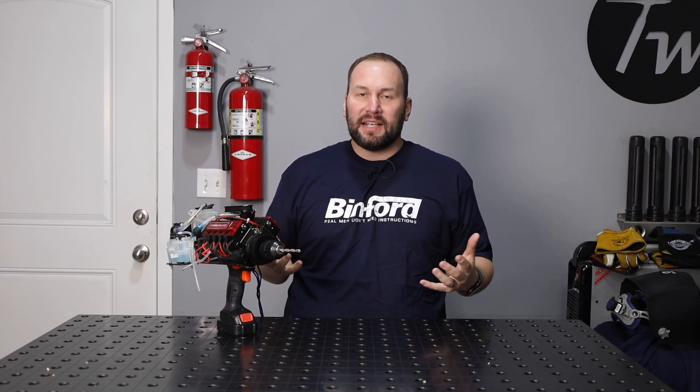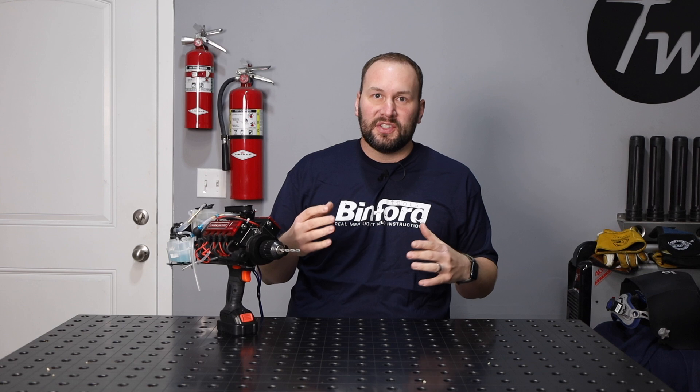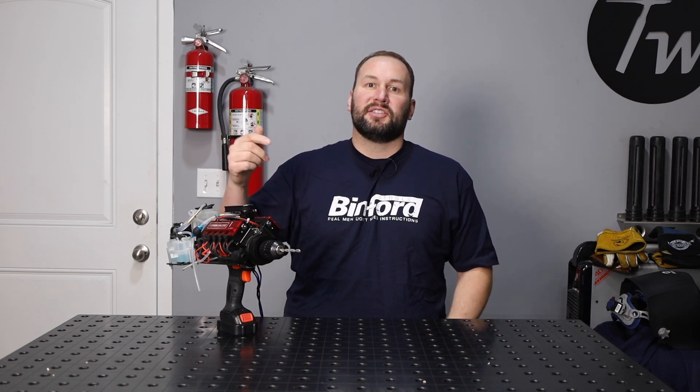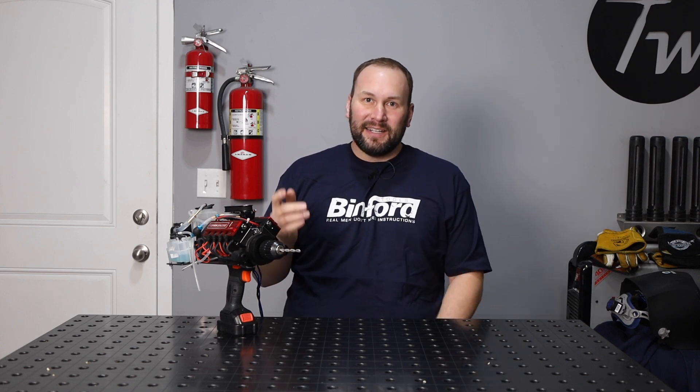Thanks so much for tuning in today. If you are just learning to weld, or you want to learn how to weld and aren't sure where to get started, I've put together some affordable online courses that walk you through the learning process step-by-step. I'll link those in the description as well. Thanks again for tuning in — until next time, weld safe, and we'll see you then.